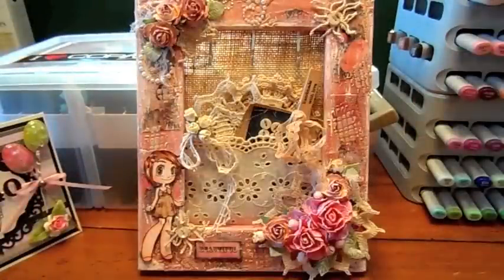Hi everybody, it's Jamie from Scrappin Stampers and I have a project to share with you today. I altered this frame and I think it came out super shabby cute.